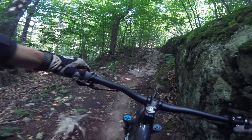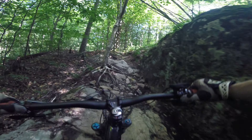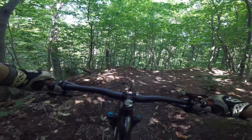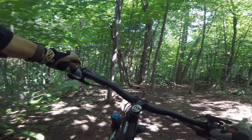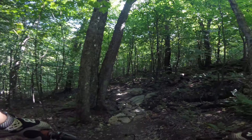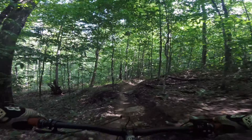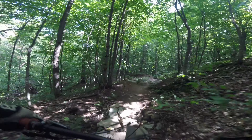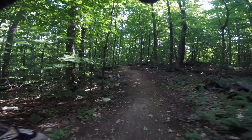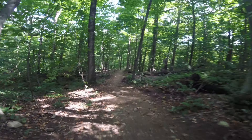I'm going to go into a little rock garden. I'm going to stay at a good speed. I'm able to climb it completely. It's pretty rough.